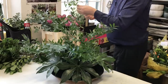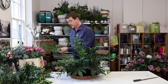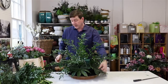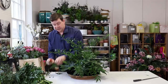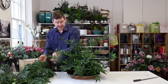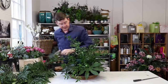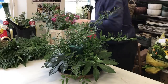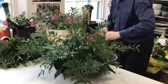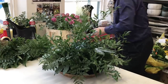Even with these little bits we can keep them and just bring them in lower down to bring that texture down into the arrangement. I'm just cleaning off any leaves so we've got a nice clean stem for going into the foam. Straight away this has created a nice all-round shape with everything spaced out equally. Now I'm going to use some leather leaf.